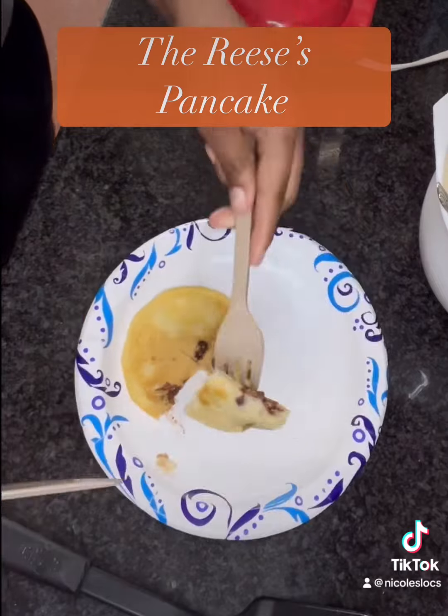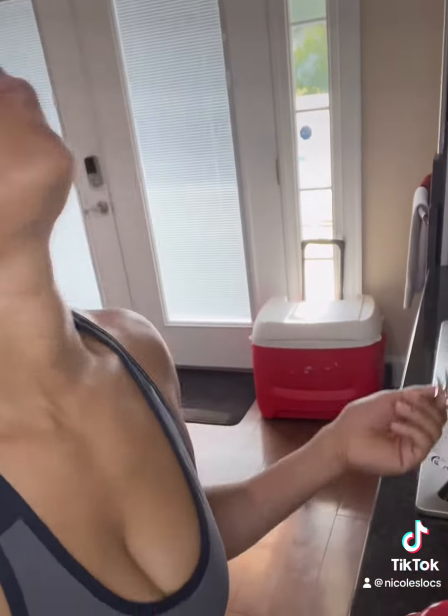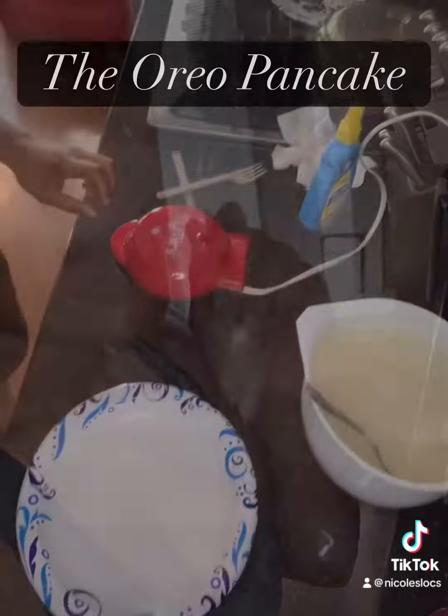Look at that Reese's cup! When I cut into it you can see the Reese's, the peanut butter, and the chocolate all mixed together. I took a bite of this and I was loving it — oh my god, you need to try that one.